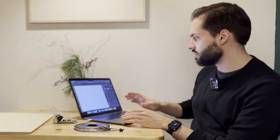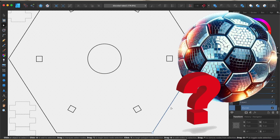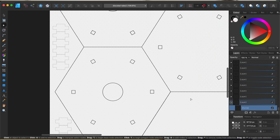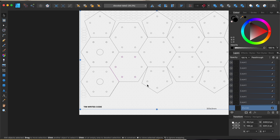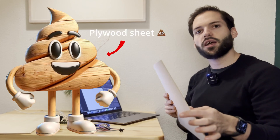I started sketching the disco ball in the shape of a football. I did this in 2D in Affinity Designer so I can use a laser cutter to cut it all out. I'm going to cut the base on these sheets, which are three millimeter plywood sheets.